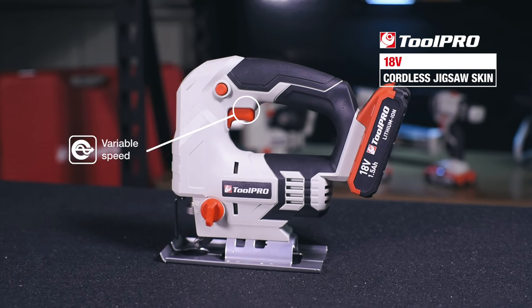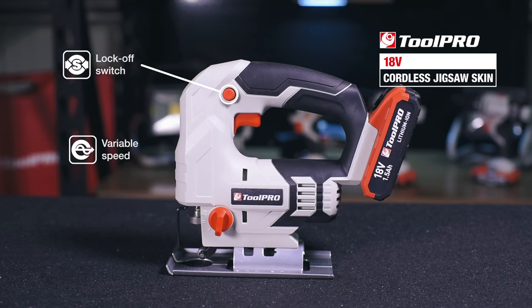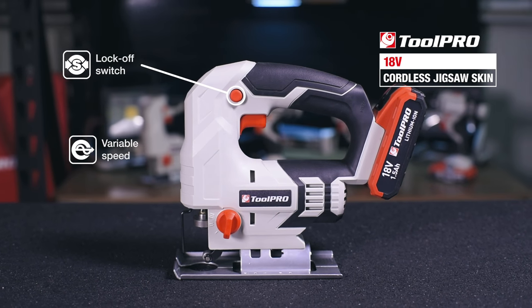The cordless jigsaw features a variable speed trigger, secured by a safety lock off switch to prevent accidental starting.